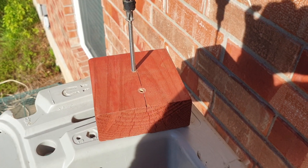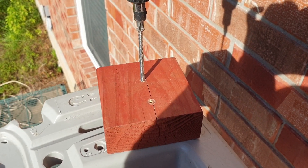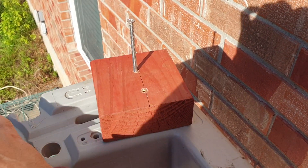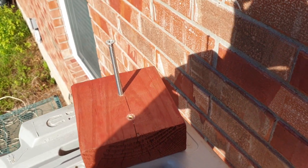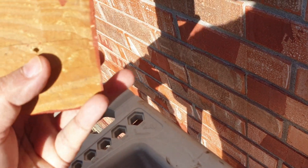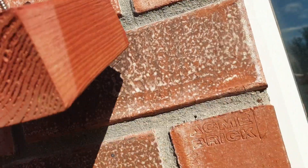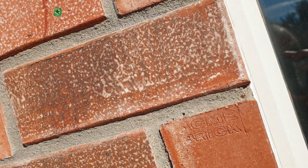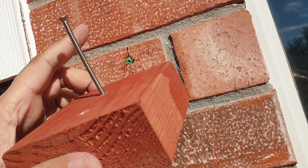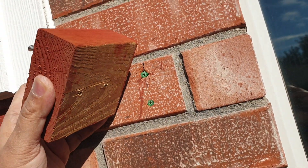I'll continue to show how this looks once I finish screwing this in. I need to make sure the small tip comes out from the other side, and then I'll use that to align it with the anchor so I can screw it in firmly.